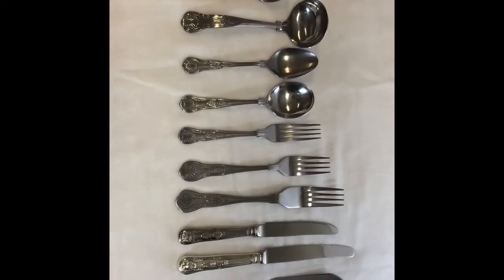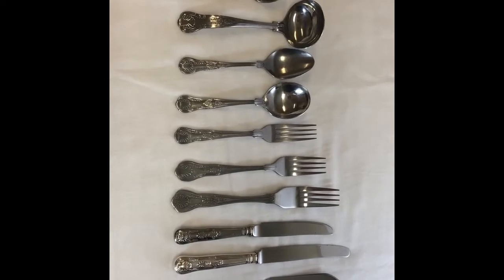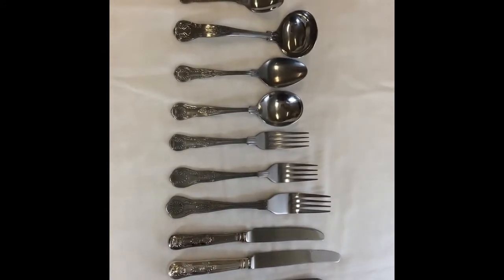This is our stainless steel Kings pattern cutlery that we have. It's a huge range that we stock — there's lots more on the website. It has a fish knife and fork, and it has a large knife and fork and dessert spoon.